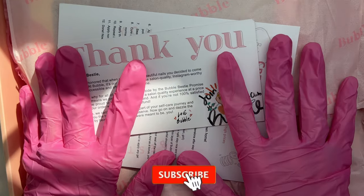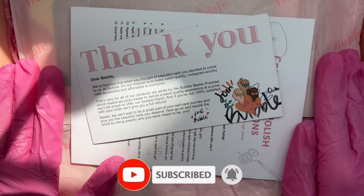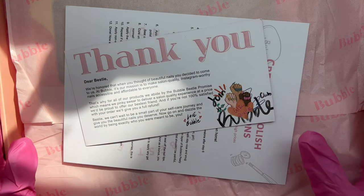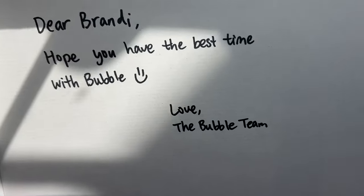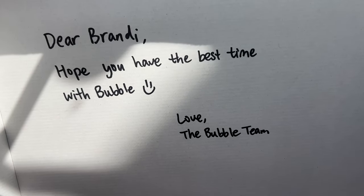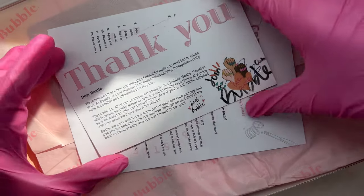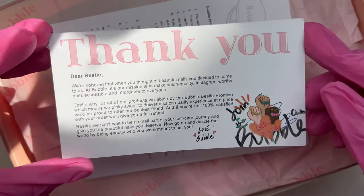Hey everyone, welcome or welcome back to my channel. If you are new, don't forget to hit that like and subscribe button. For today's video, I have the sweetest and cutest PR package from Bubble. All of these products were sent to me for free, and I'm going to be unboxing the package and using the products to create a fall-themed Halloween nail set.